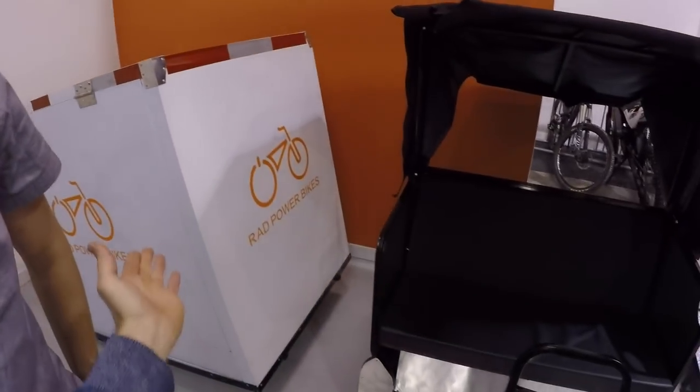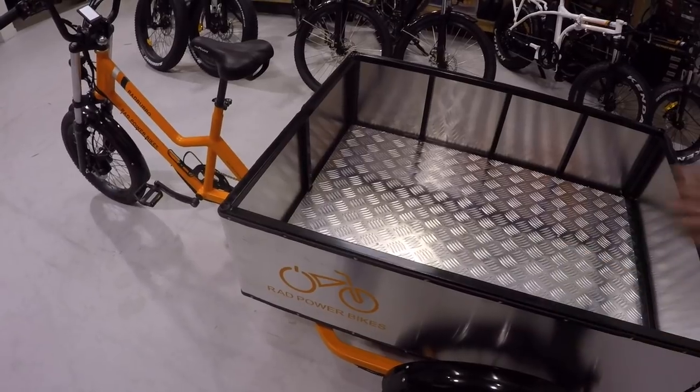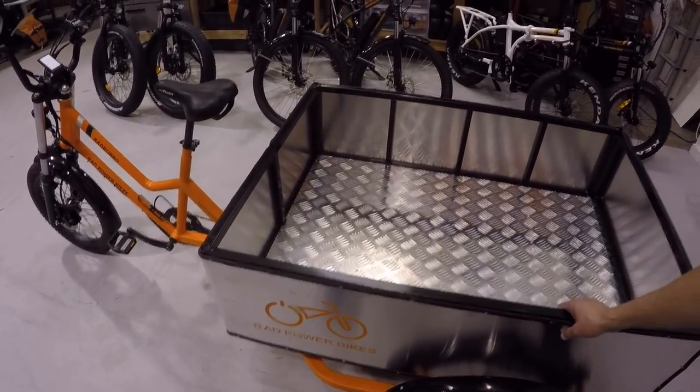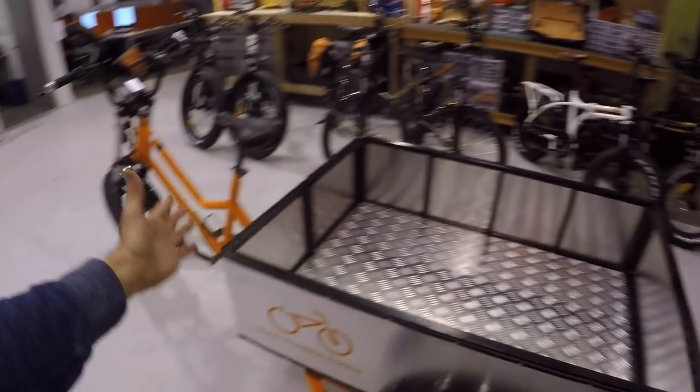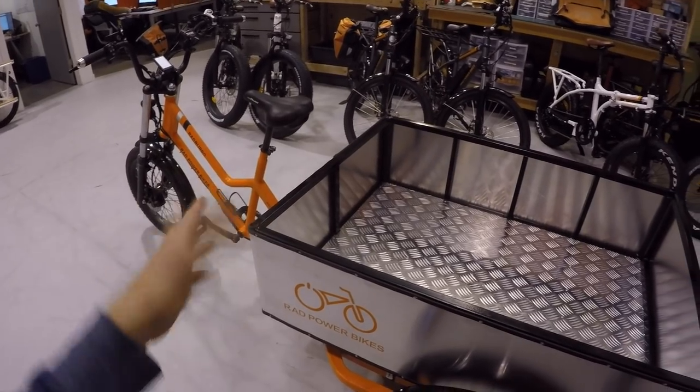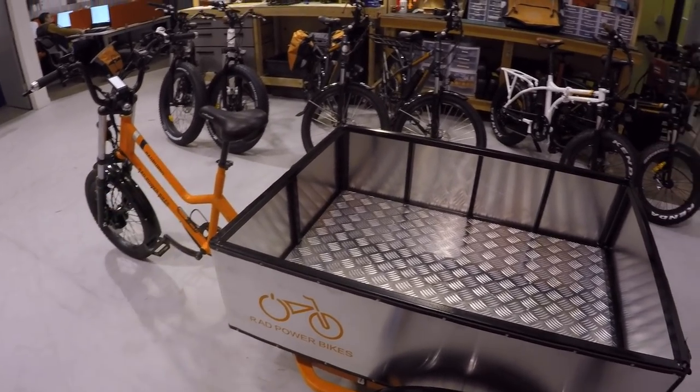If someone wanted two attachments, you can absolutely buy them incrementally. It's really easy — just a couple of bolt attachments to take one off and put the other one on. So if you're hauling boxes Monday through Friday and then running people around or tailgating by the stadium on the weekends, you can throw the rickshaw on the back and you're good to go.